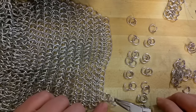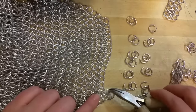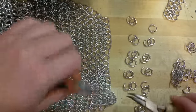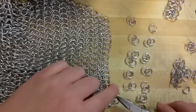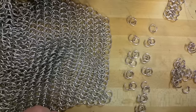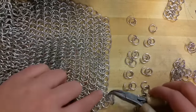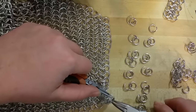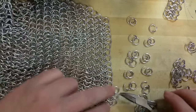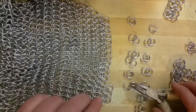I'm going to pick up another, thread through from below, come in from above through one, two, and close. Just kind of tap and fiddle those rings around until they lay where they're supposed to go. The more you do it, the better you'll get at pattern recognition. You'll be able to spot where the rings are supposed to go, and they'll also develop a tendency to just kind of fall into place too.